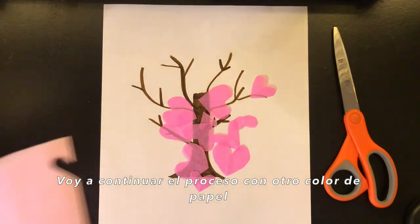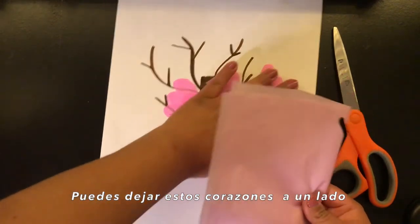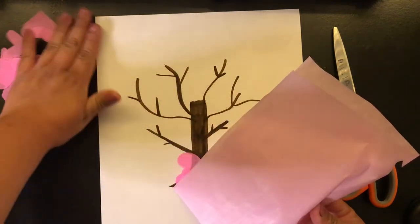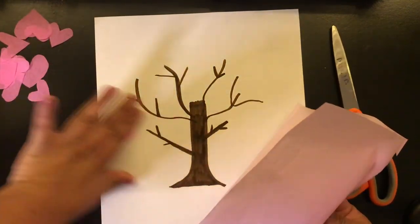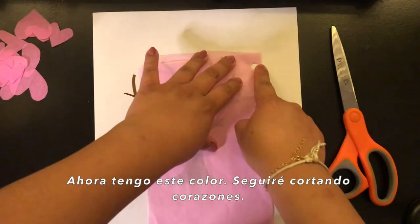I'm going to continue the process with other tissue paper — here are some. You can just put these to the side. Then I will continue making hearts with this one.